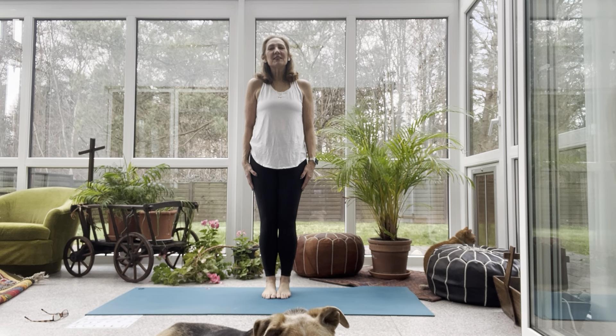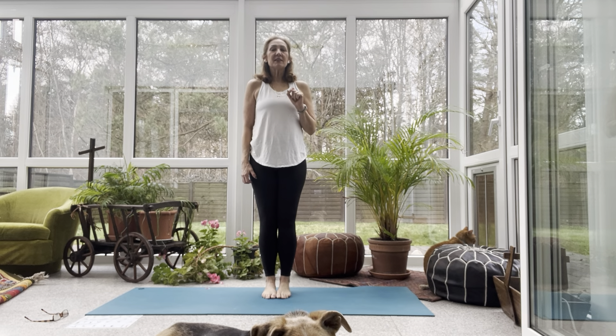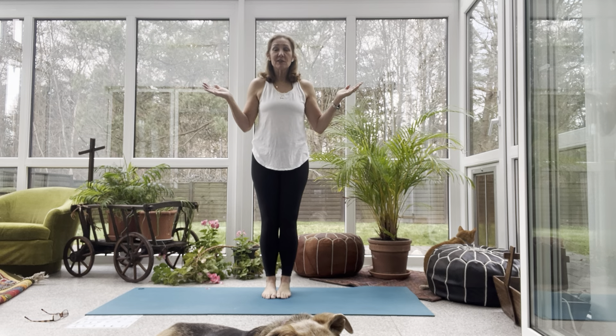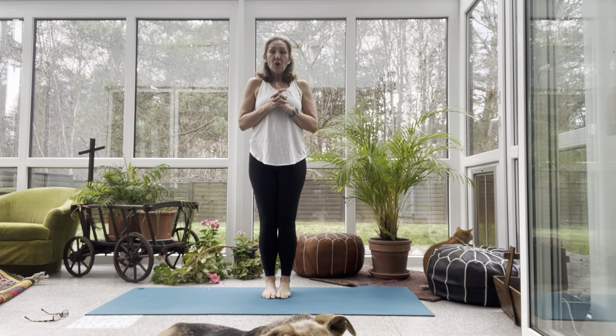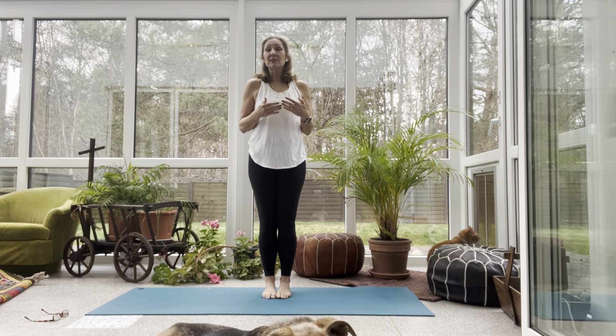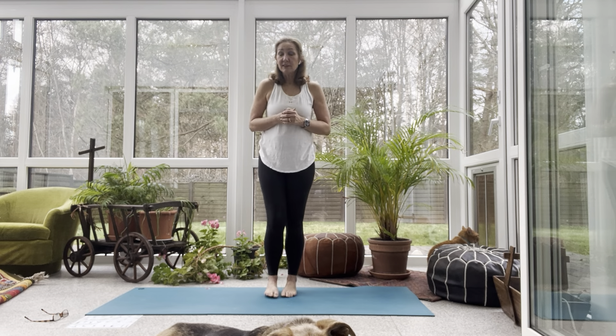Good morning, friends. Welcome to Day 3. Thanks for joining me. Today we're going to go through the 26 and 2 postures. We're going to do a modified version — you can call it Amanda's Modifications. So other names for this is Hot 26. It's the old Bikram, except over the years it's evolved to make modifications so it's more accessible to everyone. Sorry, my dog is right in front and my cat is on the side.